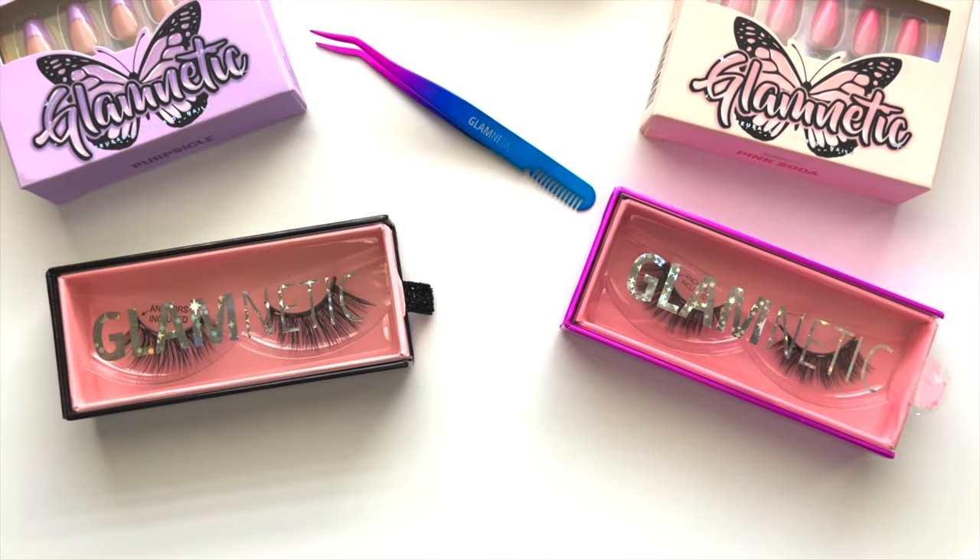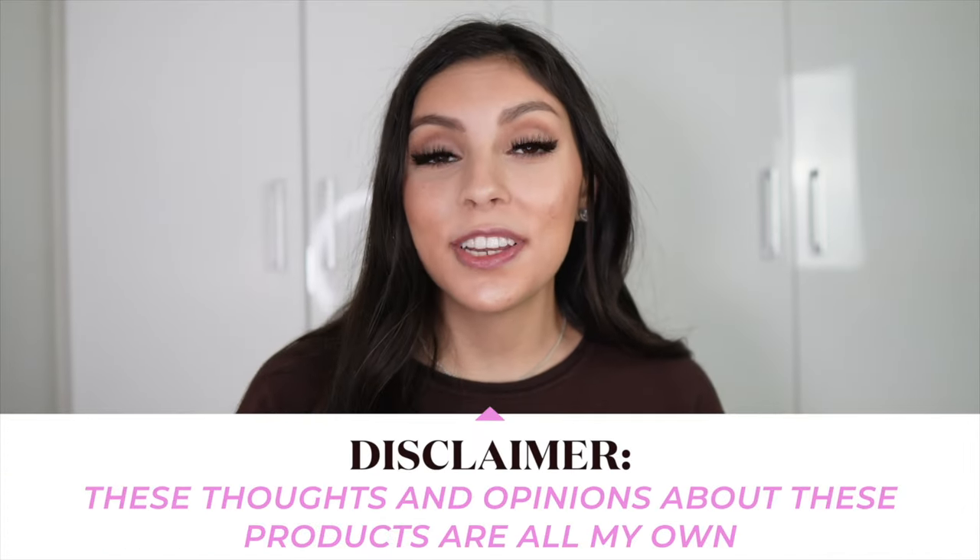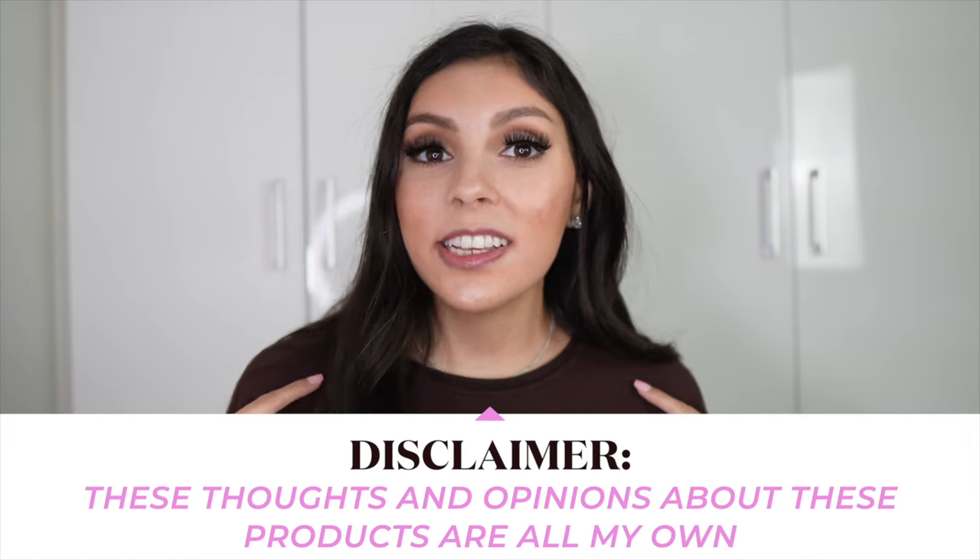So when Glamnetic reached out to me to try some of their products and styles, I was super excited. So today's video is in collaboration with Glamnetic. They sent me over some lashes, and they also sent me over some of their press-on nails. I do want to put out a disclaimer though — even though this video is in collaboration with Glamnetic, these thoughts and opinions are all my own. They were also kind enough to send me a pair of lashes before filming so I could really try them out. I would truly never do any collaborations or sponsorships for products I didn't truly love.